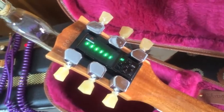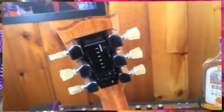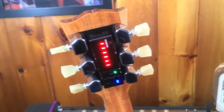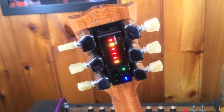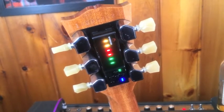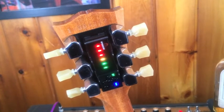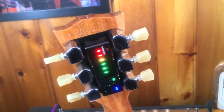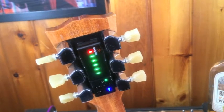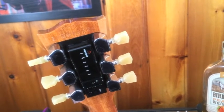Now you turn it on — that's what happens. Let's flip around, I'm going to show you what's going on. So this is how it works: I purposely put the guitar out of tune. Now when you hit the E string — and it tunes up automatically. In tune, shuts itself off.